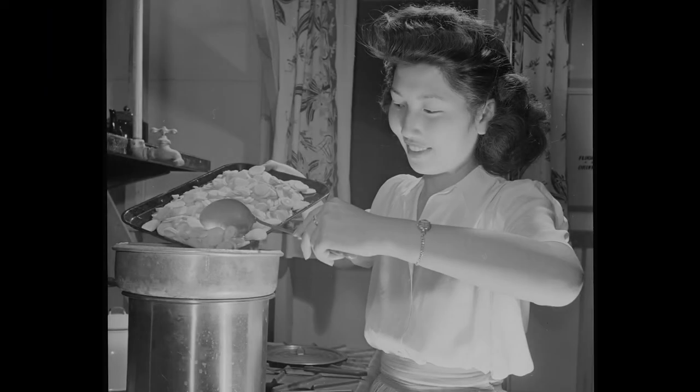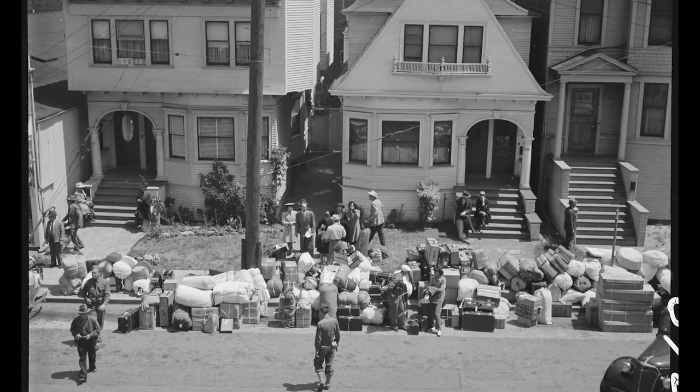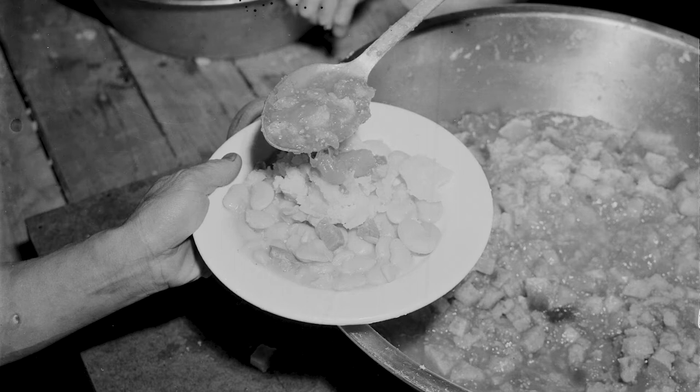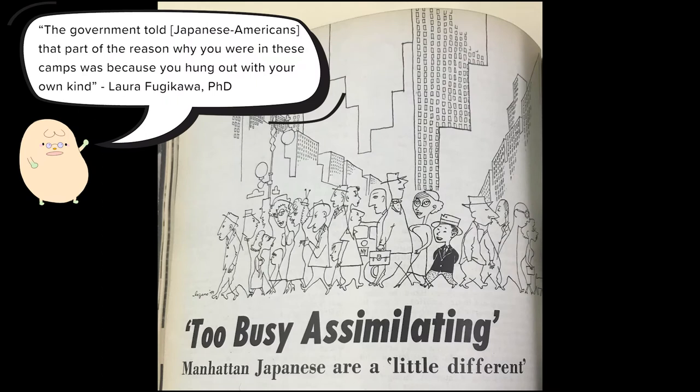Before World War II, Japanese-American cooking was largely confined to the household. That changed when Japanese-American families were forcibly removed from their homes under Executive Order 9066 and sent to incarceration camps. The food at camp was cooked in assembly lines, served in mess halls, and could hardly be considered Japanese or American food. As the war and the camps came to an end, the War Relocation Authority used the opportunity for resettlement to intentionally separate Japanese-American communities and disperse pre-war Japantowns that existed on the West Coast. In addition, Japanese-Americans were relocated under the pretense that they must renounce their native language and culture and assimilate into American society.